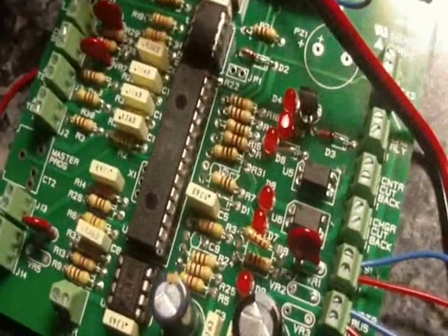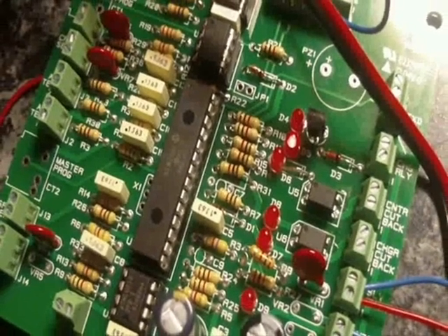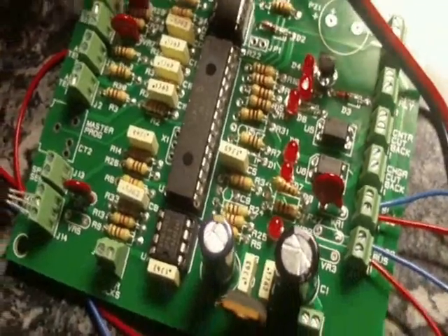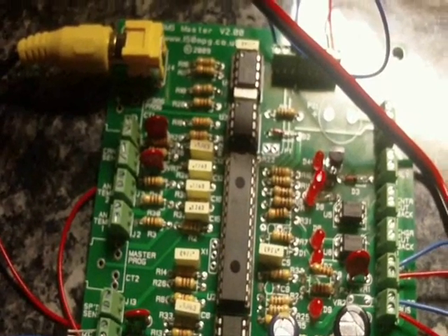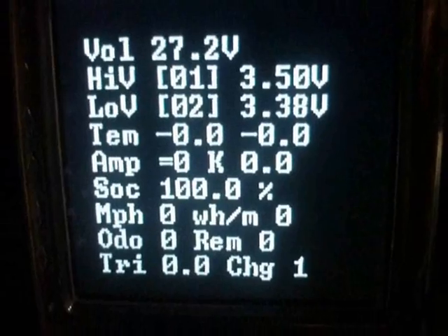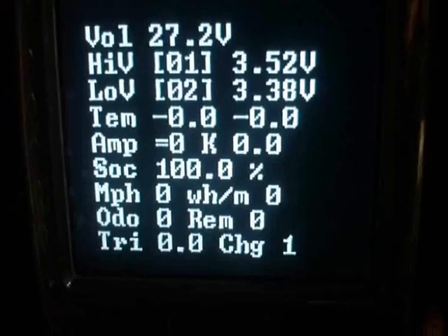The system has been designed quite well and hasn't got a lot of the inherent flaws that BMS systems have, such as trying to control the charger totally. This system doesn't do that — the charger can at all times control itself. If this system were to go completely dead or crazy, it cannot command the charger to continue charging. All it can do is compel the charger to stop charging or continue on to its normal CV point.